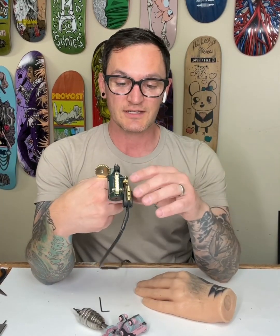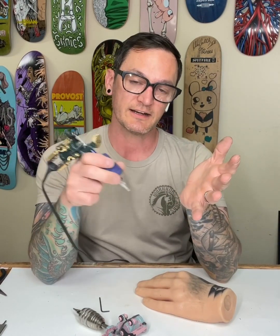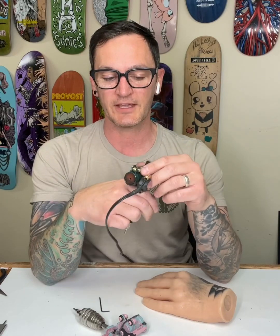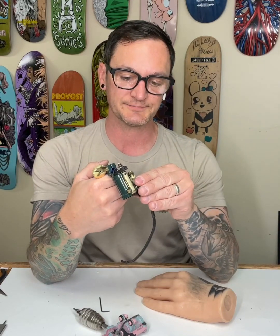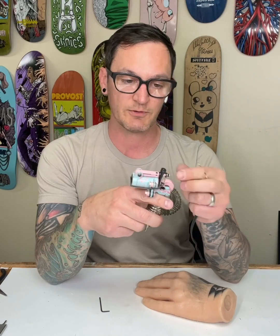What that gives you is a forgiving machine — you're not feeling like you're sitting on ice, where it feels like you might blow out if you go too deep or just leave a scratch if you don't go in deep enough. The machine is actually doing the work, which is what you want to happen while you're tattooing.